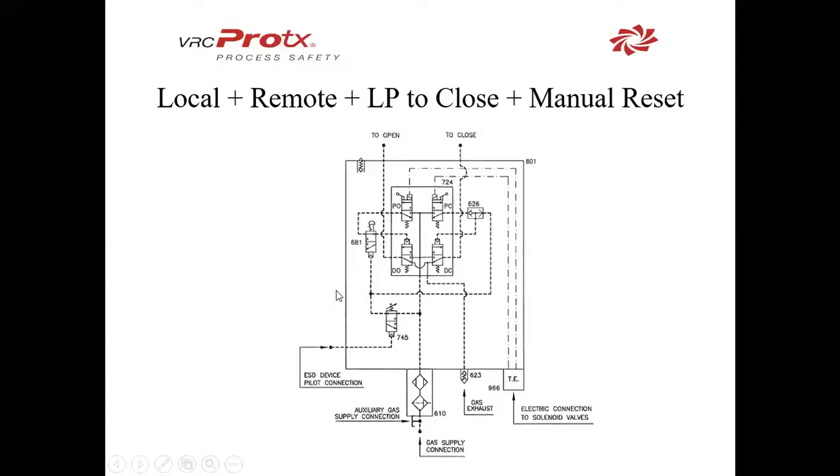To close this actuator on falling pressure, we would be sensing the pressure here. Once it goes beneath the set point of 745, this valve will shuttle, allowing gas to come in and go to 681 as well as 626. 681 is a latching valve that disables PO and DO — local and remote open — during the ESD close function. This will shuttle and lock out the open side for the rest of the close stroke. Then 626 shuttles, disabling local and remote control of PC, overriding it and allowing gas supply to flow through to the closed side. To reset this, you have to go out and physically unlatch 681.